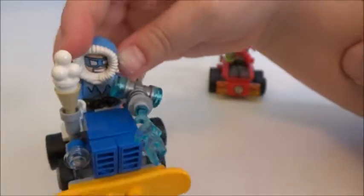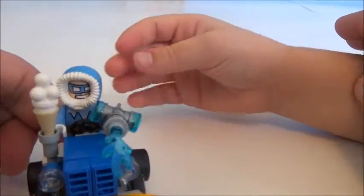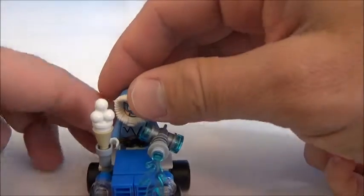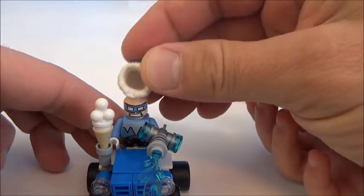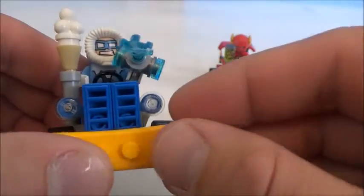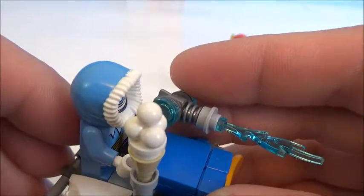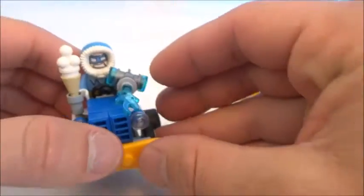I really like the hood — look at Captain Cold's hood. It comes on and off. And there's his freeze gun. It looks like he's got some ammunition: the ice balls he loads into it.